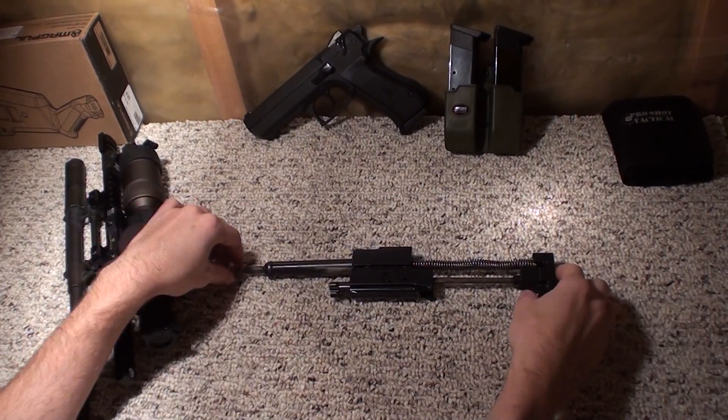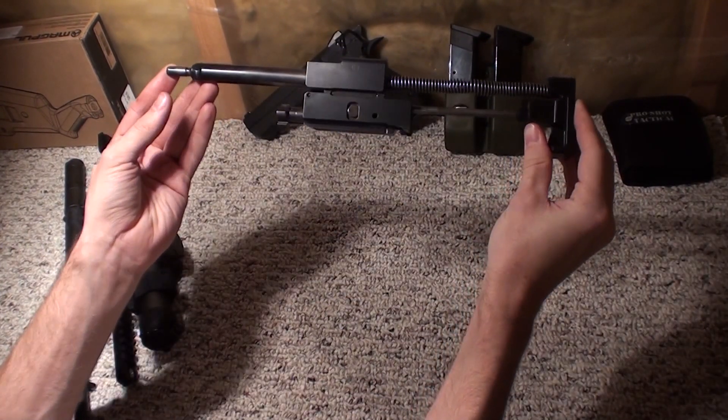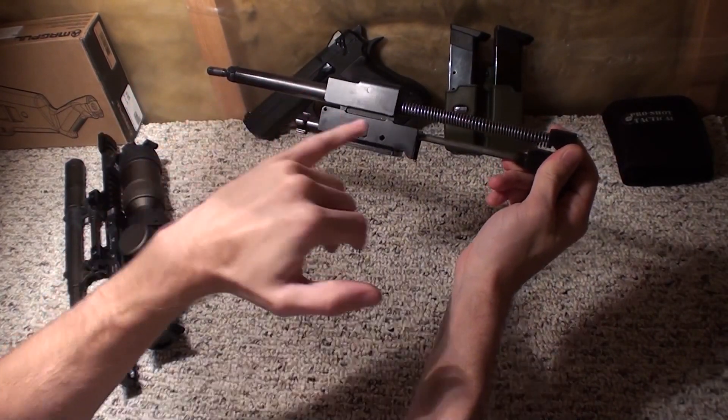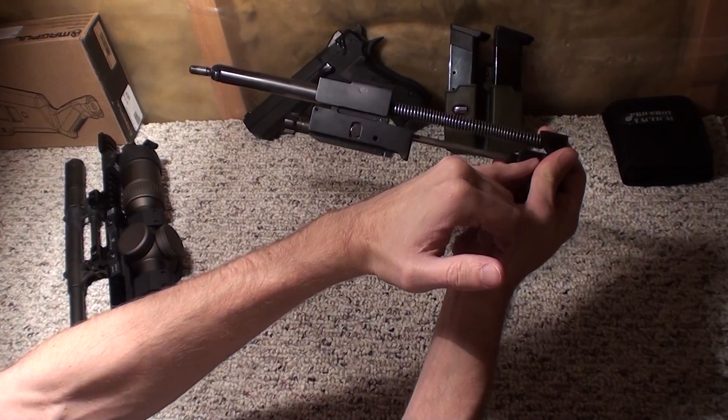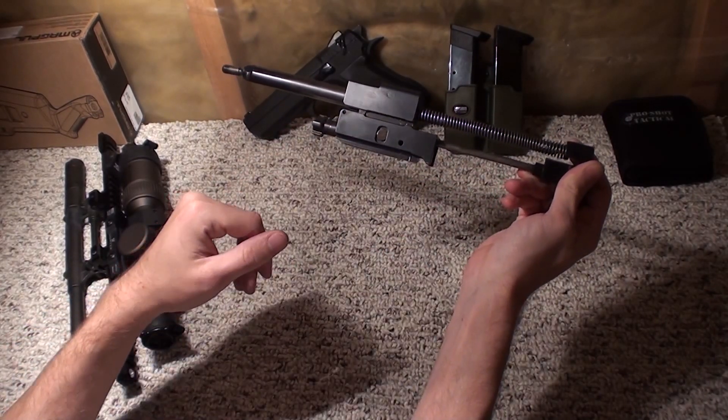This is a disassembly video of the bolt carrier group for a Tavor Tar 21. This is the assembly as it comes straight out of the rifle. We've got our piston, our return spring, our buffer, our bolt guide rod, all into the bolt carrier assembly.